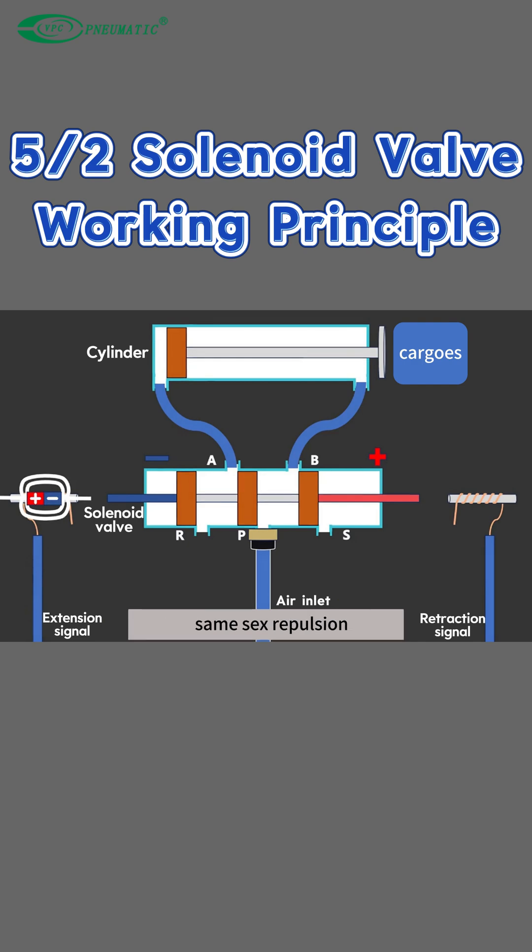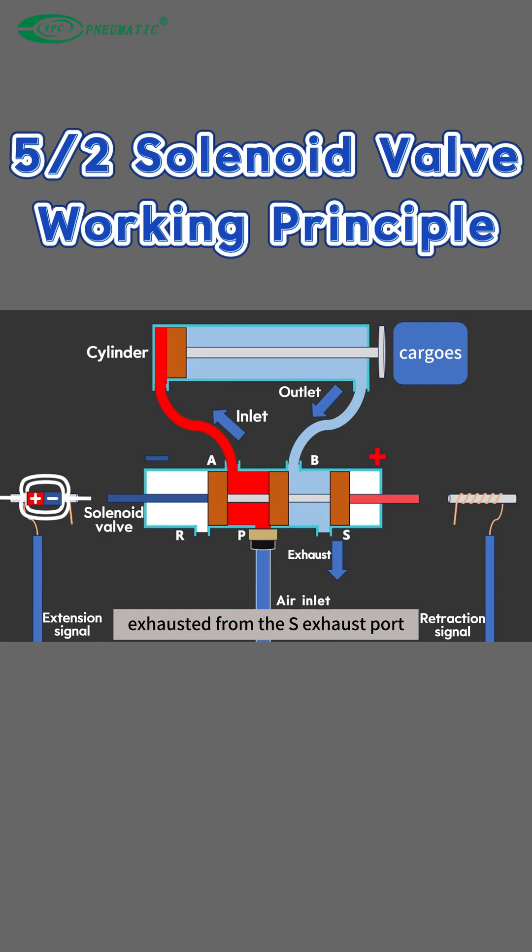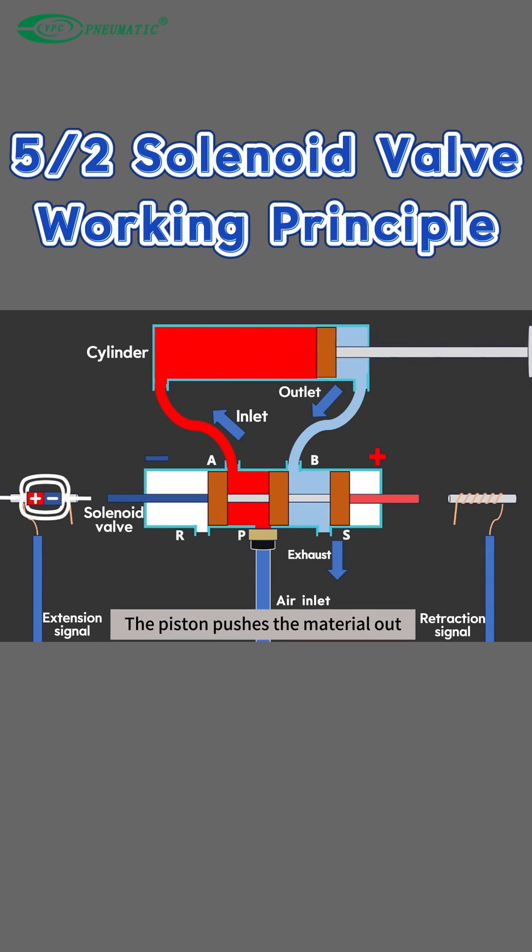Electricity generates magnetism — same-sex repulsion — so the valve spool moves to the right. Air enters the cylinder from the A outlet port and is exhausted from the S exhaust port. The piston pushes the material out.